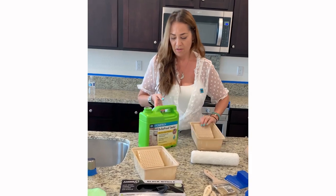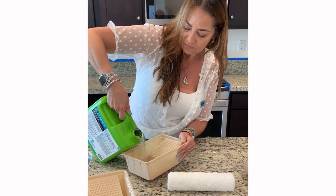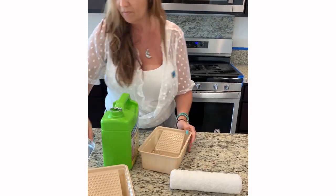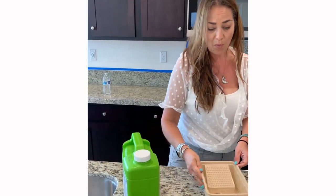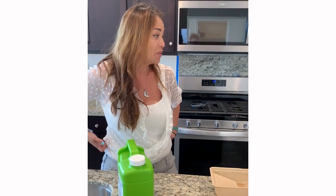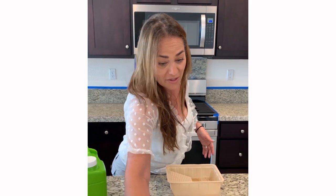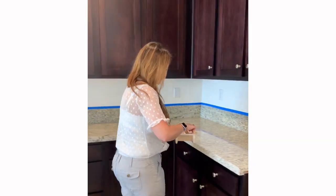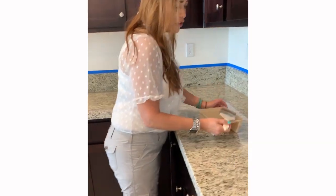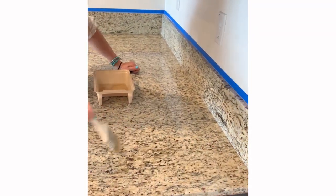So we'll go ahead and pour the sealer. You definitely want to work in small sections — if you work in large sections, it's going to dry out. Let the sealer soak in and let it sit for 15 minutes, then remove it. I'm going to use a paintbrush on this. You just want to make sure that you put a lot on there and let it soak in.